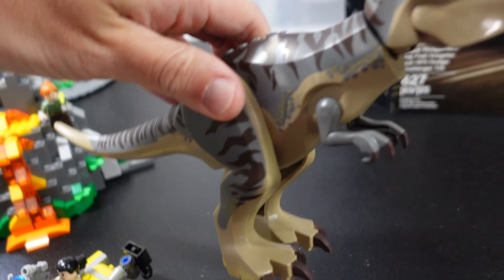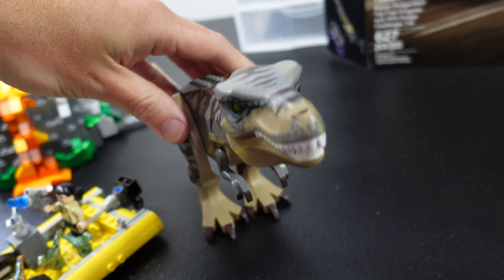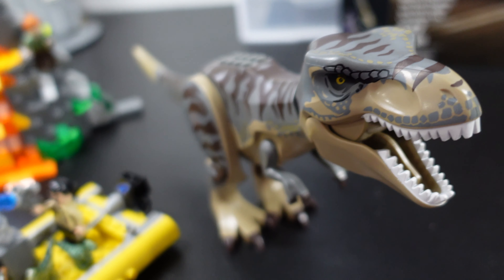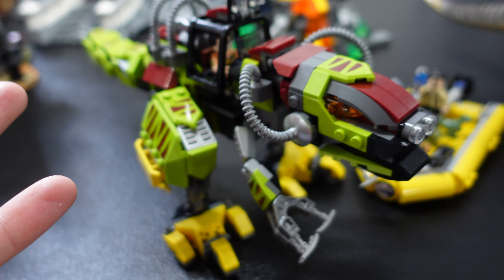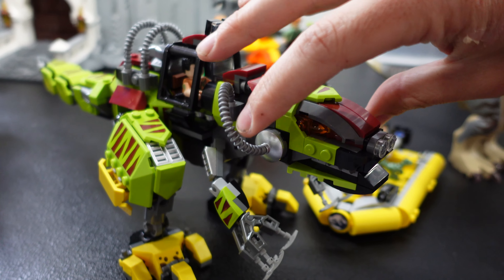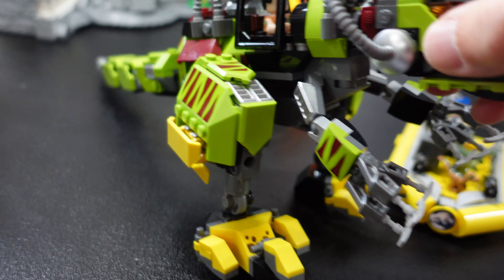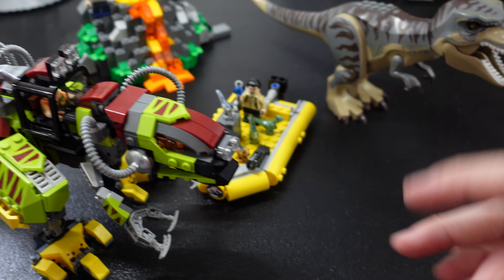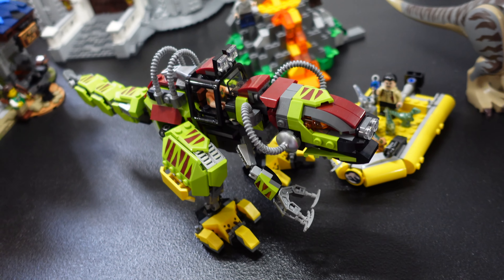And then probably the thing that most people like from this, which is the T-Rex. This is a Jurassic World dinosaur. Everybody loves them. They're very expensive to get. But for me, I like this one better — I just think it looks so darn cool. There is some articulation with this and I'd love to show it to you. I could probably use a tripod. Why don't I get one of those? And why don't I move the microphone around?